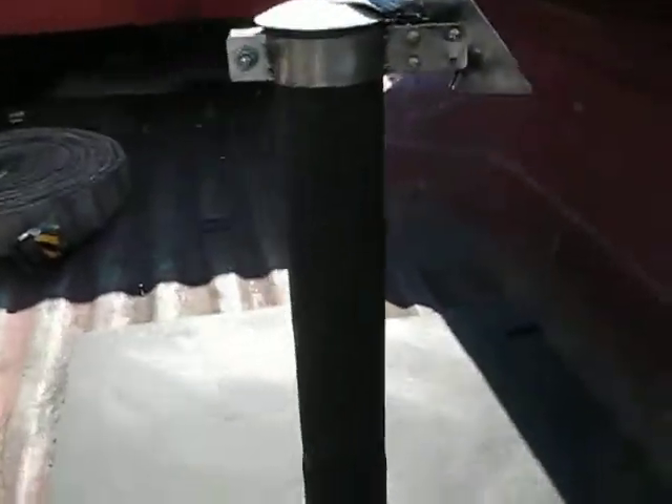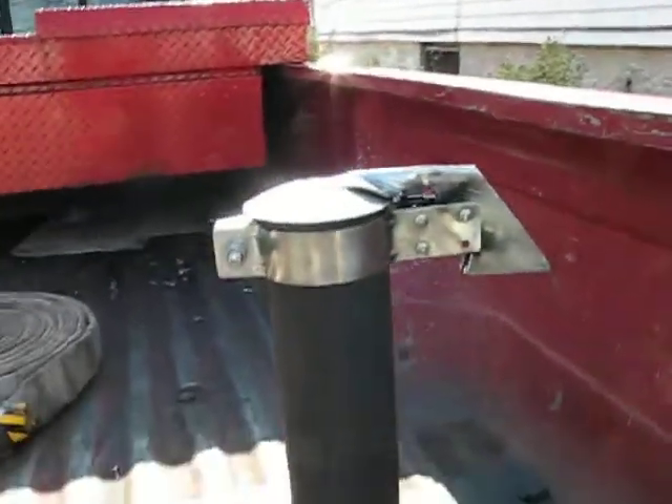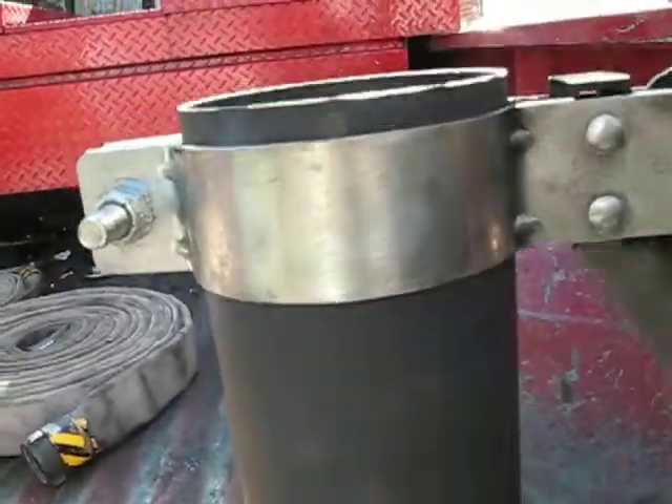Alright guys, I had this little piece of 3 inch pipe, so I just heated it up with some black high temp paint, put this really nice flapper on top, exhaust it.